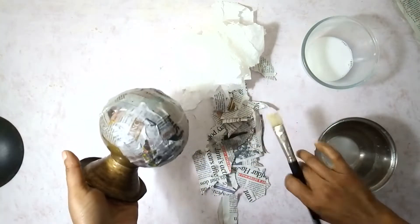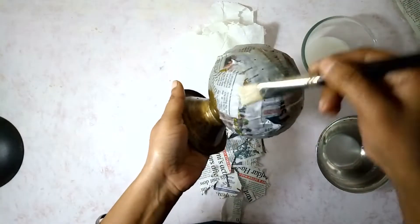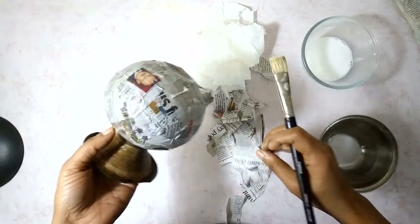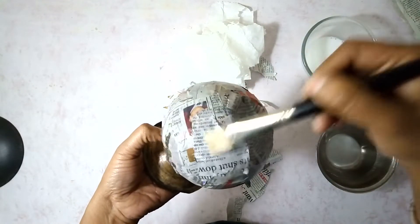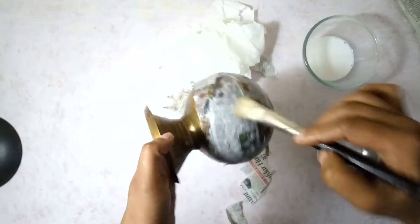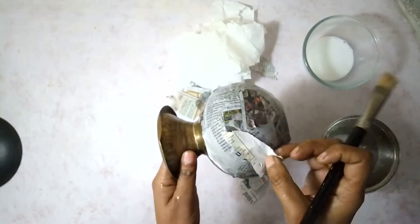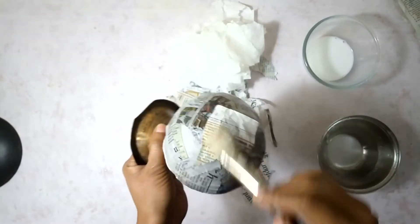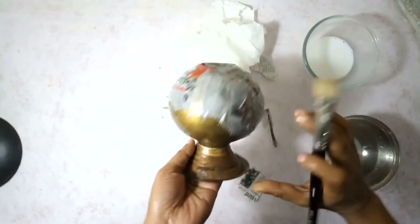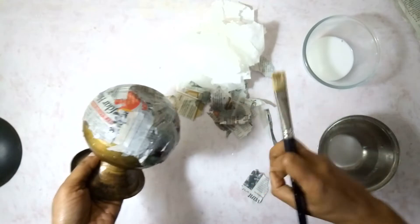Another layer. This time with the Mod Podge — the second layer, third layer, and the fourth layer will all be with Mod Podge. I'll keep on doing this till I've added three more layers of newspaper to this pot, and then I'll start layering with the tissue paper.